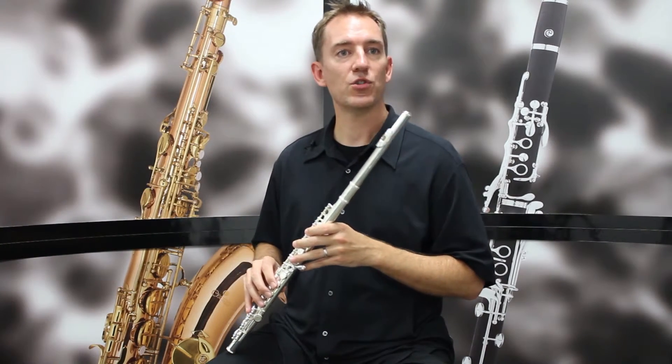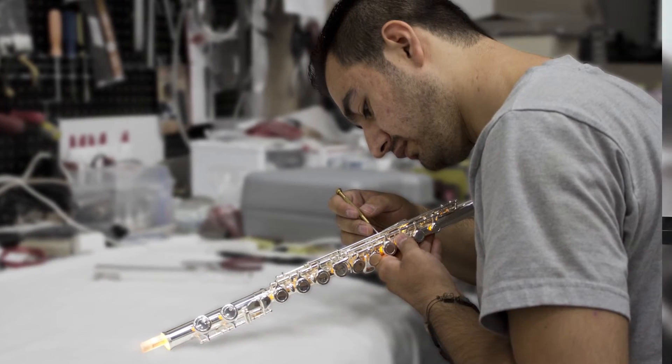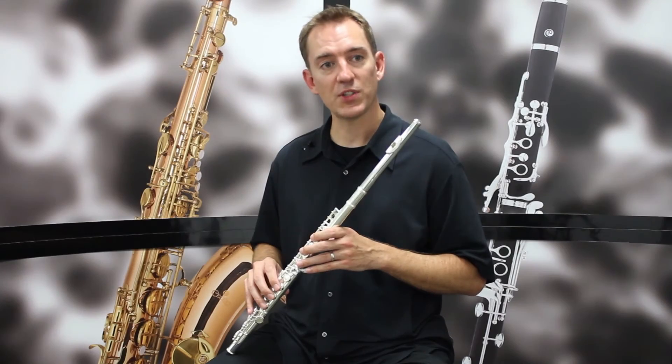Chacilio flutes are instructor-approved and designed with the student instrumentalist in mind. The flutes are double-checked before being shipped to ensure you get the very best product possible. Thanks, and we'll see you soon.